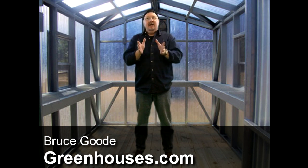Hi, Bruce in the Greenhouse, Greenhouses.com. Today, Greenhouse 101. You're looking through our website, reading all about sidewalls, roof pitch, frame, venting — you're like, what the heck are they talking about? Let me show you.